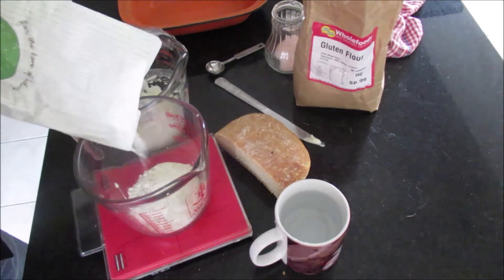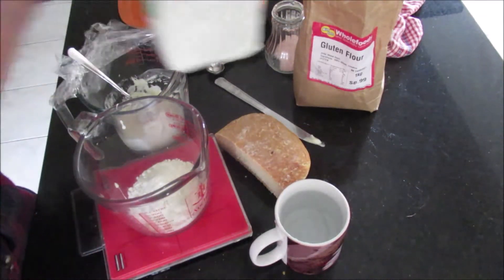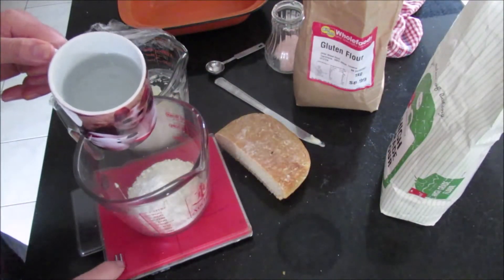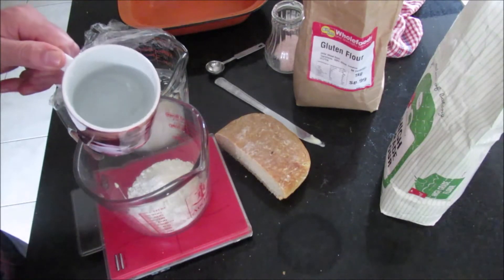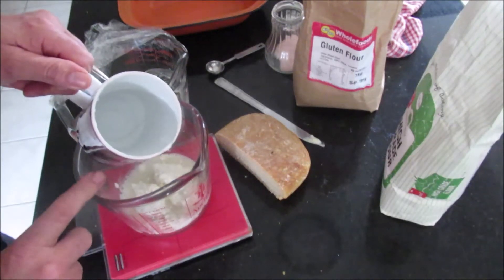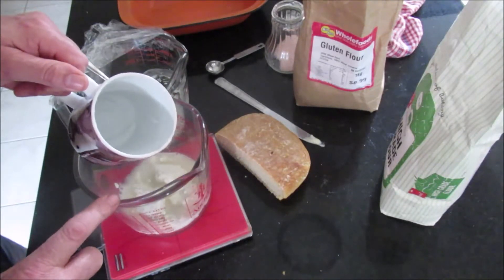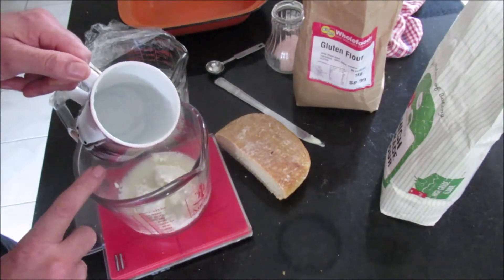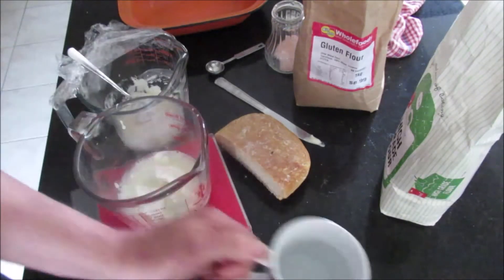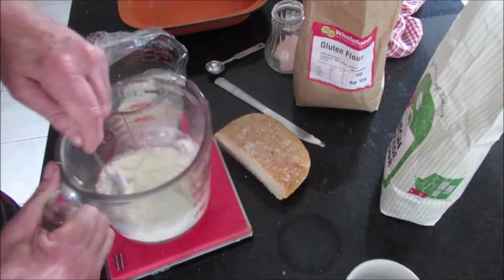High-grade has more protein. 60 grams — it says 66. And some warm water, about blood temperature. Another 60 grams. So it's basically 60 of the starter, 60 of the flour, and 60 of the water. Now that keeps it going.